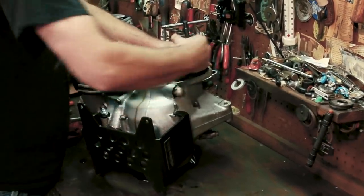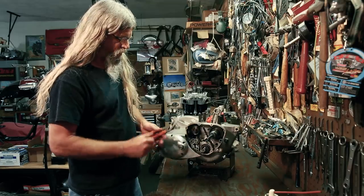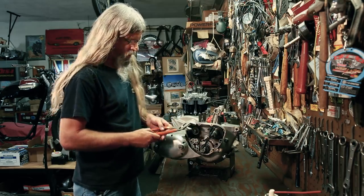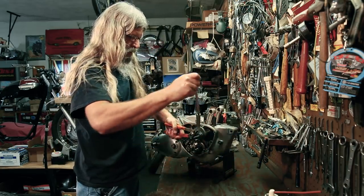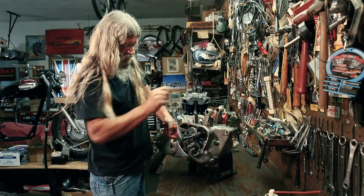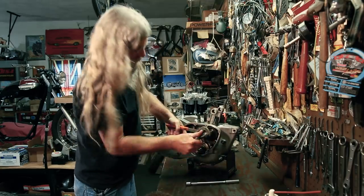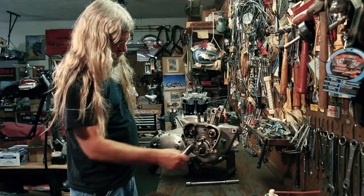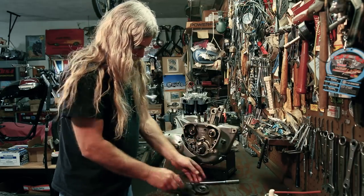Make sure you get your tool to engage all the threads available there because we are using those threads to pull. Once again, we got our little piece inside there, ran this up to touch it, threaded on all the way. We're going to put our channel locks on there again. She's a tight one too. There she comes now — she's getting easier. See the gear coming off of the camshaft — and there it is. We didn't booger anything up. Don't forget to use the little piece that comes with the tool.